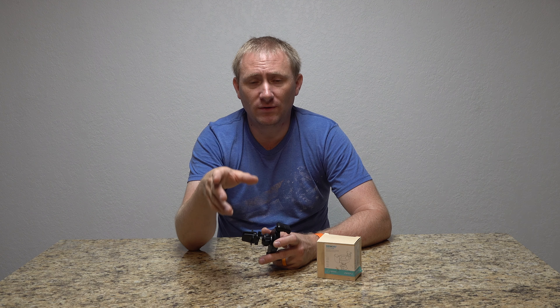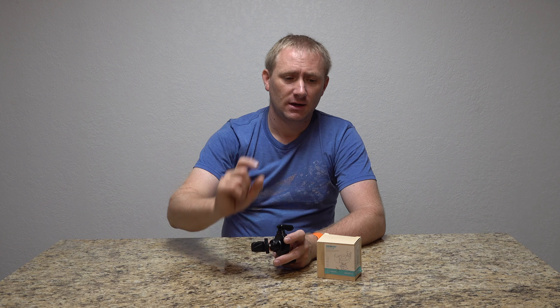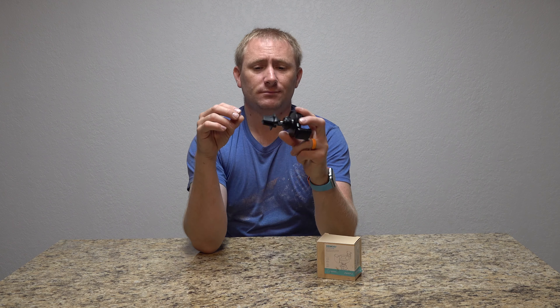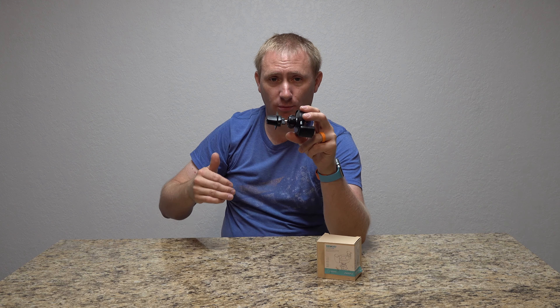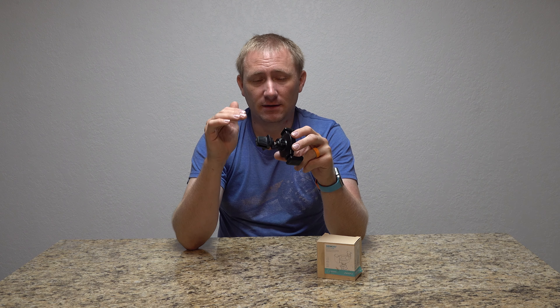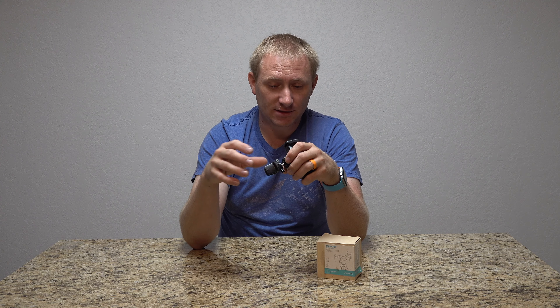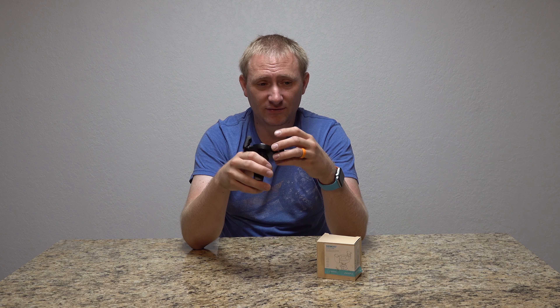On my previous vehicle, a Fiat which I've shown on this channel several times, the vent vanes are really thin and this had a hard time grabbing onto it. It worked, but I had to reposition it periodically. Every time I put the phone on there I had to make sure it was actually attached properly, and at least once every week I would have to readjust it to make sure it was actually pinching on properly.